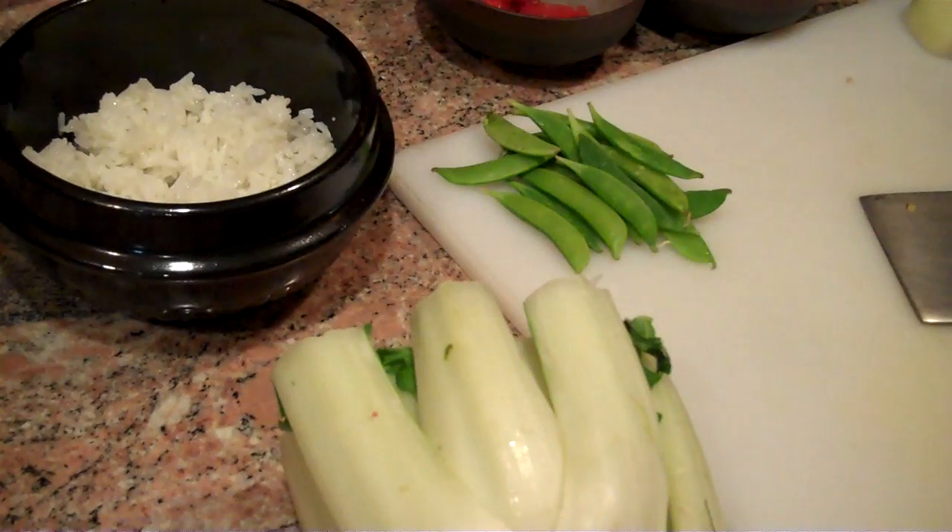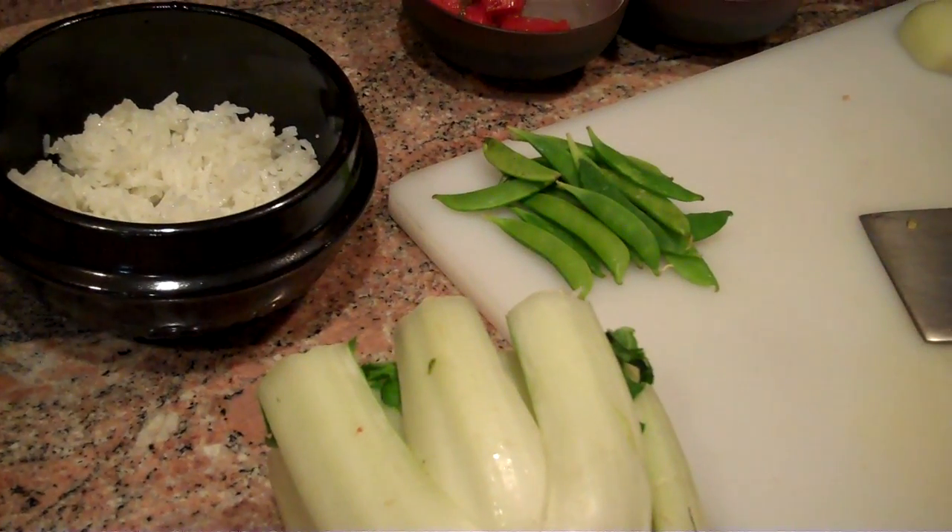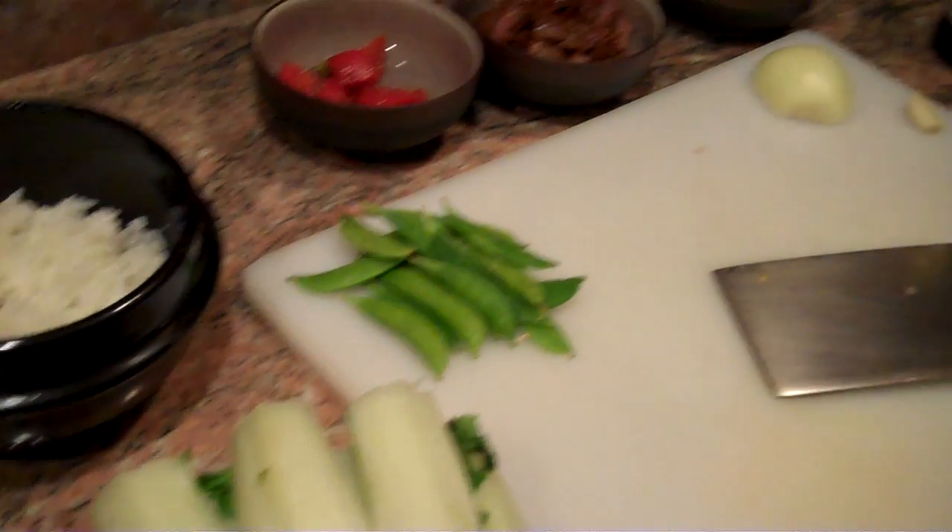You need to use leftover rice when you make fried rice. Otherwise, it'll kind of get all stuck together. So, let's get started.